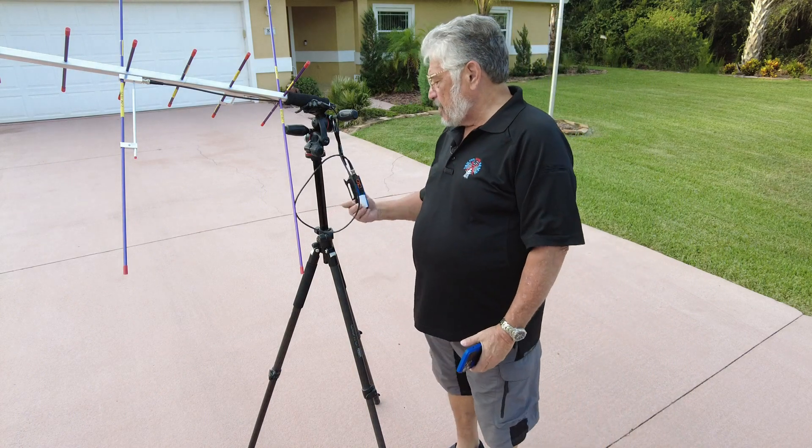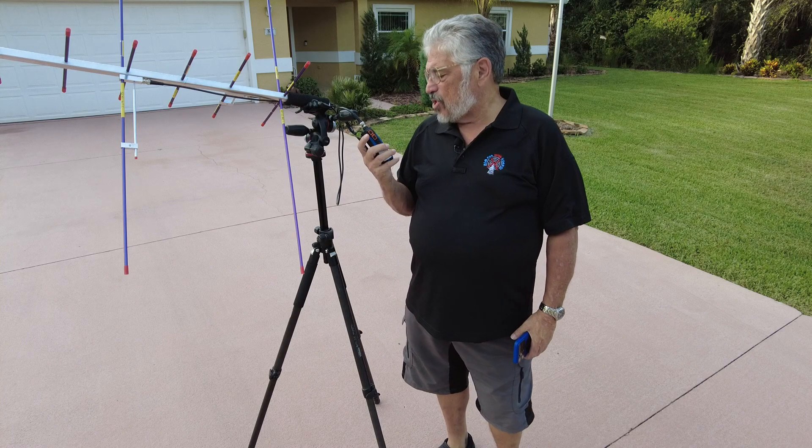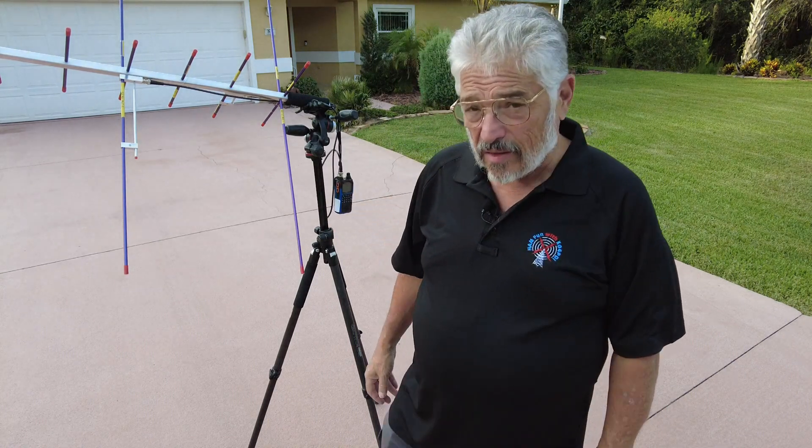Hey ladies and gentlemen, this is Mike, K04 PDI, the ham fun guy. Yes, it's out here in my driveway. That's my house behind me, and what you see right here is my Arrow 2 antenna hooked up to my Wushan KG-Q10H handheld. This is a full duplex radio, supposedly. We're going to attempt to do an ISS pass right now, and hopefully these power lines directly over my head are not going to get in the way, because the pass is going to come up over here and move that way.